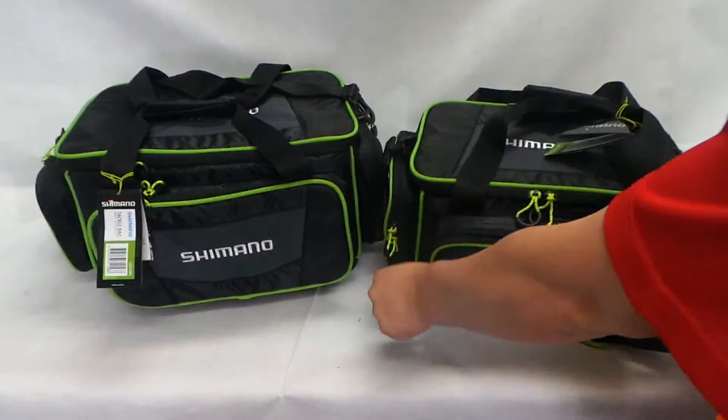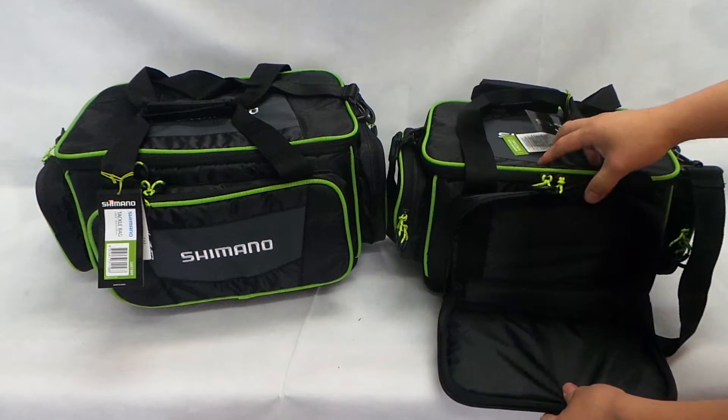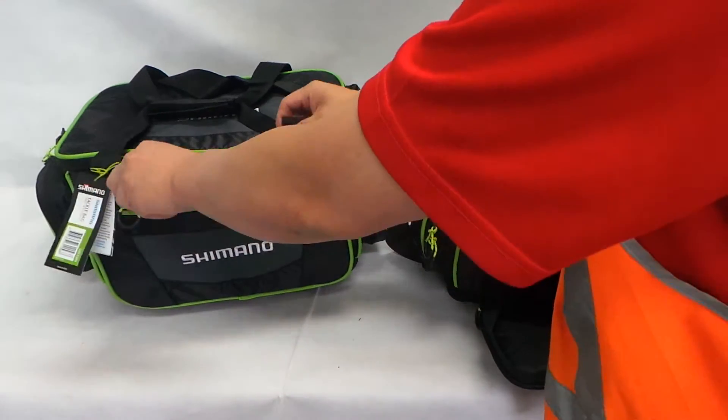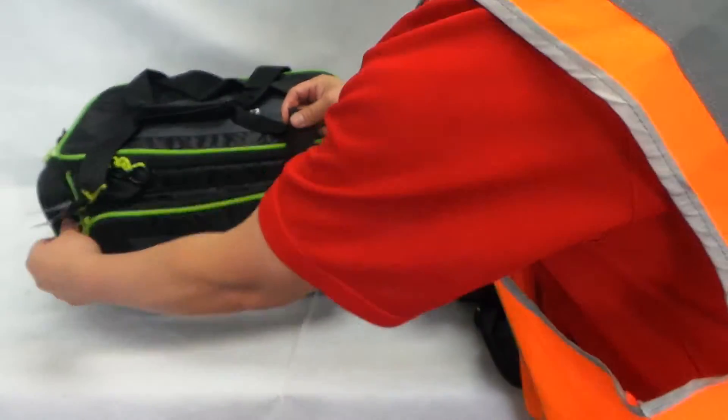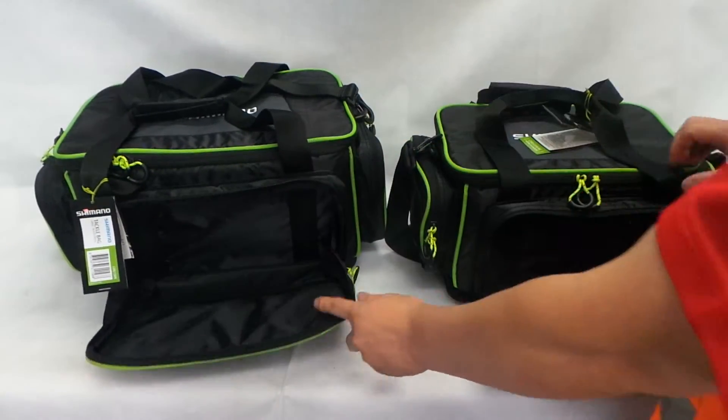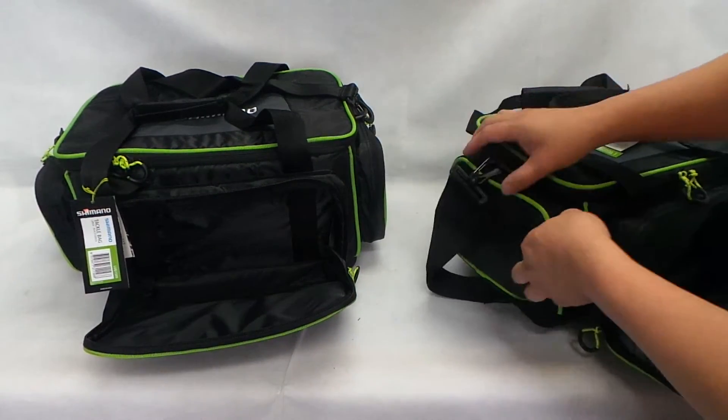Let's have a look at the front pocket. They both have the same features, so if you're looking at the medium one, the large one is the same. Side pockets as well.